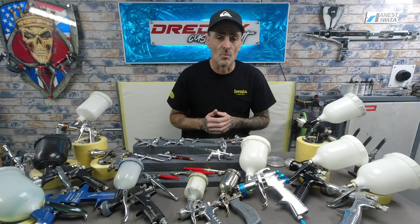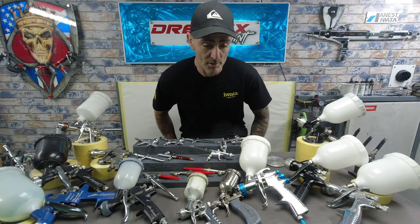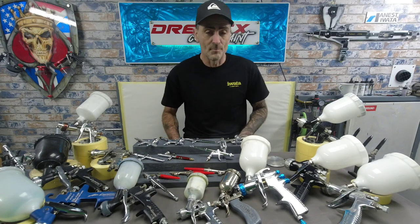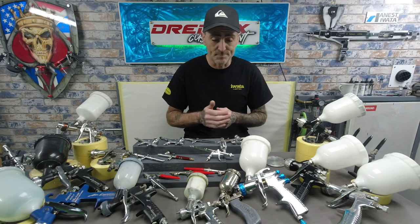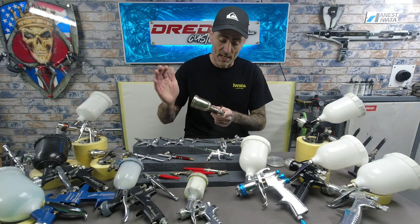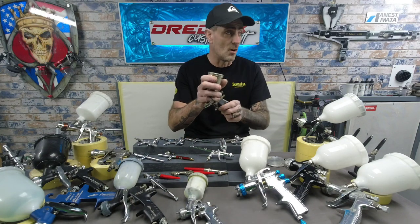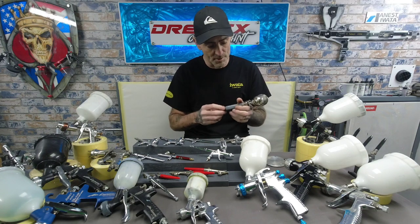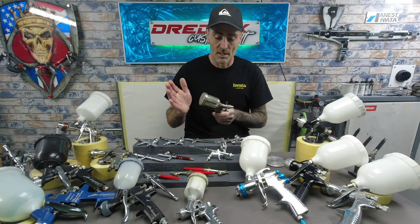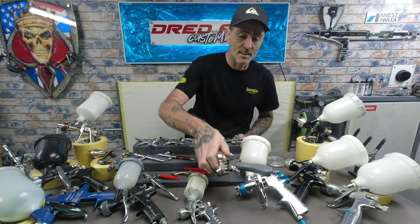Then I started more and more into clear coating and base coating my own work and got a bigger compressor — not an expensive one, it was a 100 litre, sounded like a tractor at the side of the studio, the neighbours complained. But you have to progress as you go along. I got given a few guns off a good friend who's not around anymore, bless him — a couple of Aerograph type MP little spot guns. These are really old. I've hooked these up to airbrush adapters and run them on the main line for little spot touch-ups. They still work now, they just need a good overhaul and clean-up. If you do see these, cracking little gun.